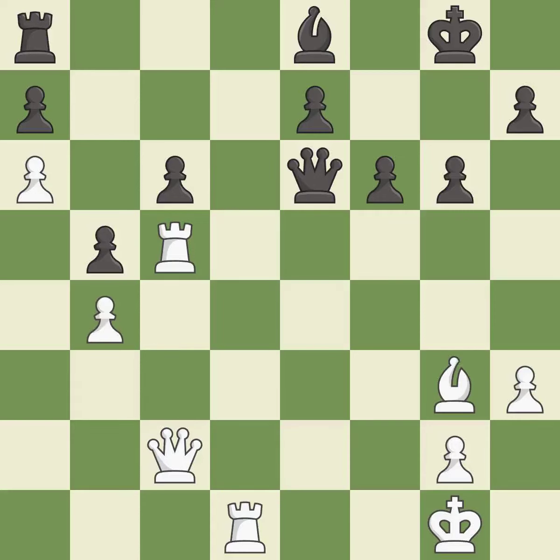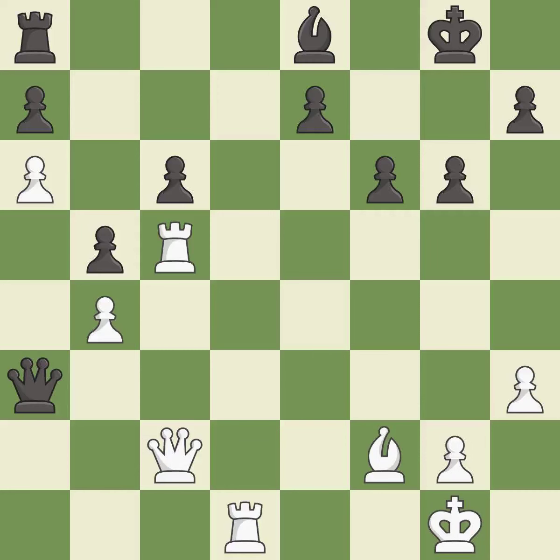A very strong play — it is excellent. This threatens to win a bishop — it is excellent. This blocks the check from an opposing queen — it is excellent. This moves the queen to safety — it is excellent. An interesting move, although not technically the best — it is excellent.